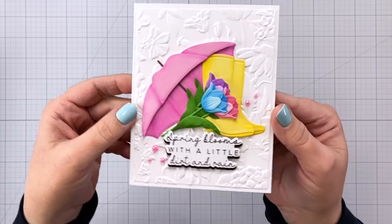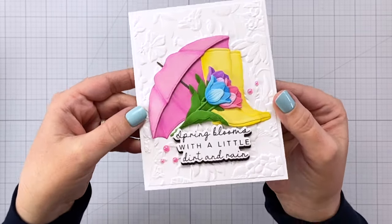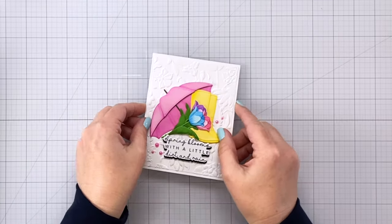Hey everyone, it's Charlene. Today I'm going to share how I made this card using some of the brand new products from Honey Bee Stamps that are releasing tomorrow.